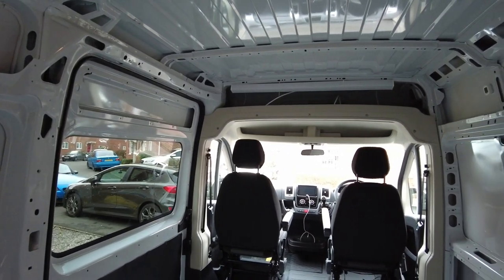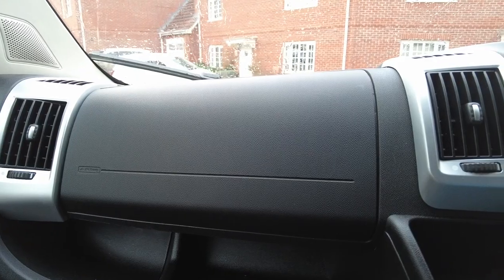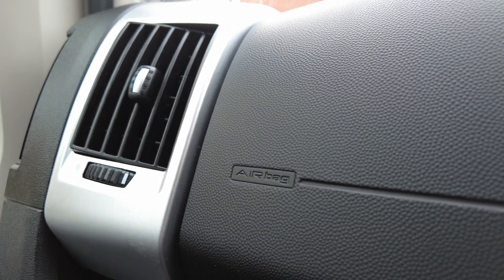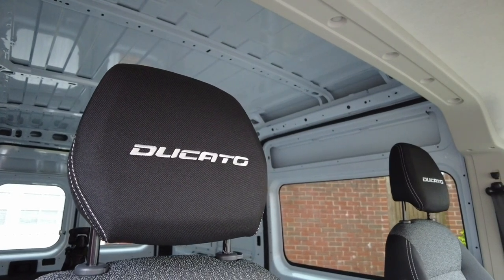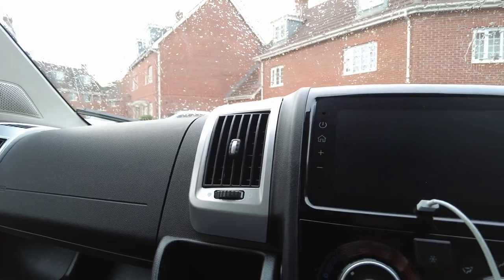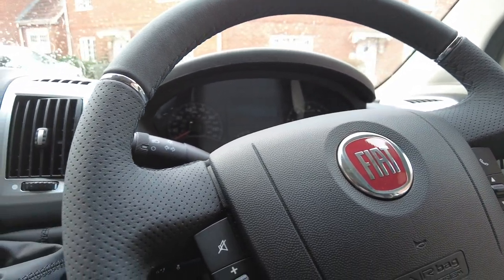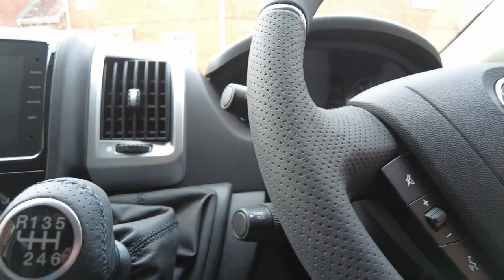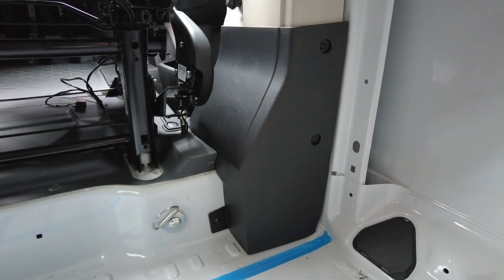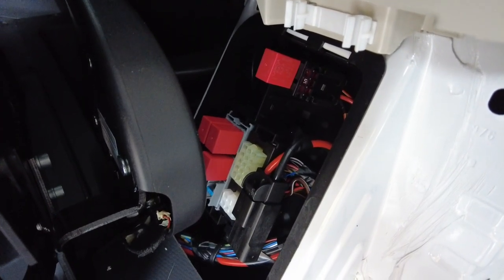Inside the van there were a few options we went for. One thing really important to us was the passenger airbag — we're both going to be in this van driving long distances, and a lot of used van conversions won't have one, but we wanted it. We opted for the Ducato seats with a comfortable headrest rather than the hard plastic ones. We also chose silver vents and a leather steering wheel and gear stick, just to give it more comfort and make it feel more like driving a car than a van.